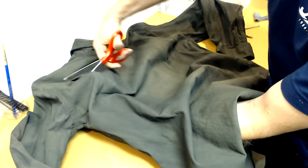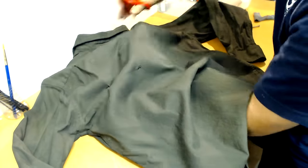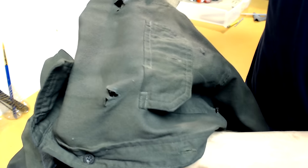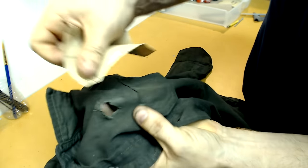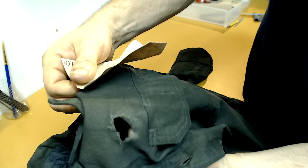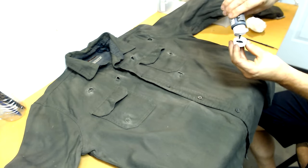Once you're done with the front, flip the shirt over and repeat the same process on the back. Once all the holes are cut, grab a piece of sandpaper and go over each cut mark. This is going to expand the hole a little bit to where it actually looks like a puncture mark.